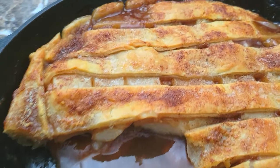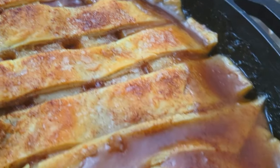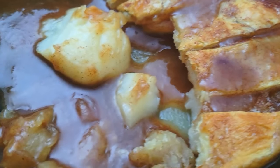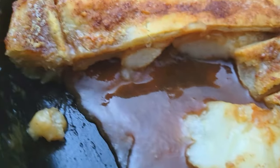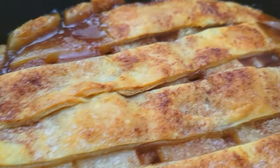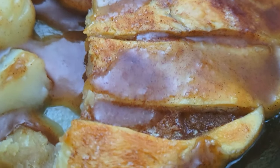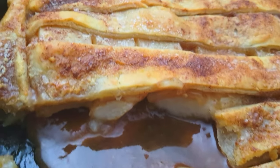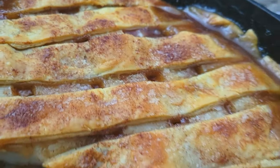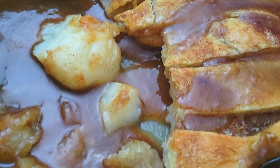All right, welcome back guys. It is Sunday dessert time and I got a treat for you here today. This is a nice, simple and easy pear cobbler using some already pre-made pie crust, a little cinnamon sugar, brown sugar. This thing is going to be so easy to put together, so let's jump into this video and I'll show you exactly how I get it done.